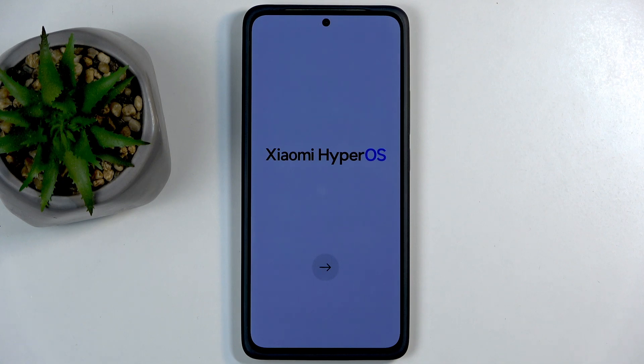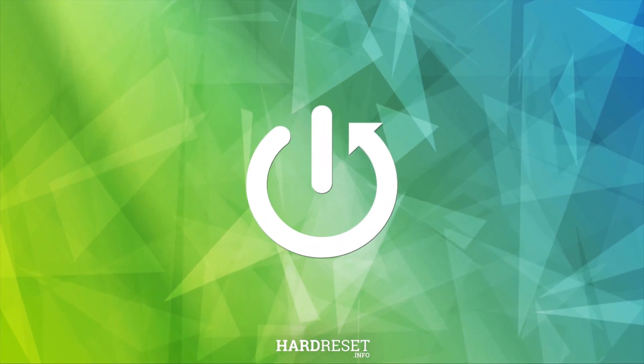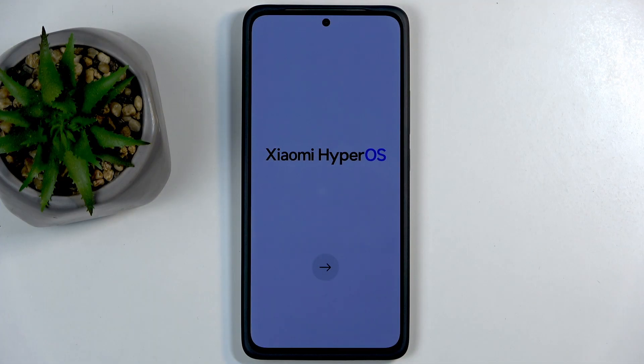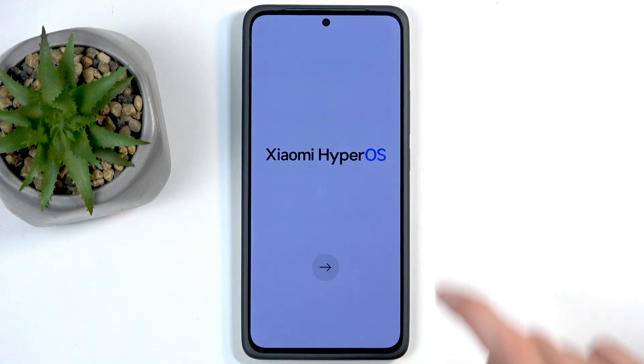Welcome! This is the Poco M7 Pro and today I will show you how you can go through the setup process of this phone. When you boot it up for the first time you'll be presented with the same screen that you can see on my end, and from here I'm just going to click on the arrow.